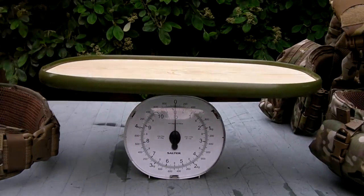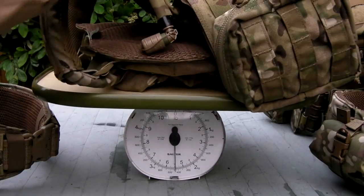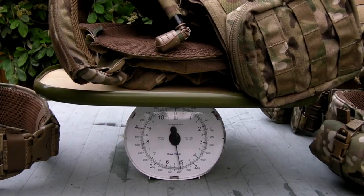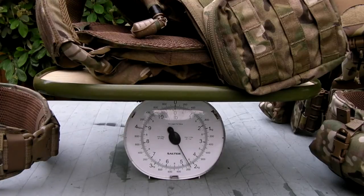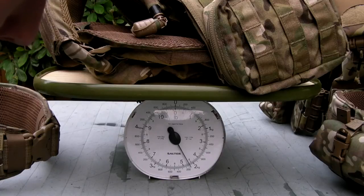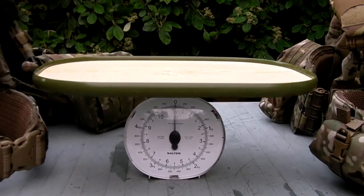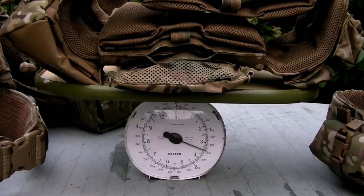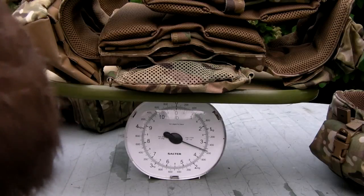Moving on to the vests — this is the main one we're interested in. I'm going to put the DCS up on here and get it to settle. 2.1 kilograms — that's about 4.6 to 4.7 pounds. And then the Strandhog — let's weigh this and see how they compare. That is about 1.55 kilograms, just under three and a half pounds.